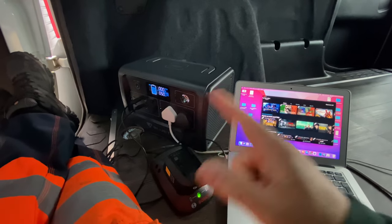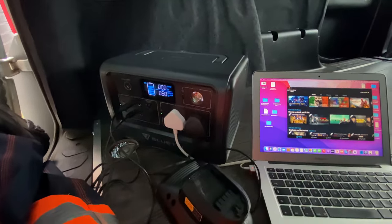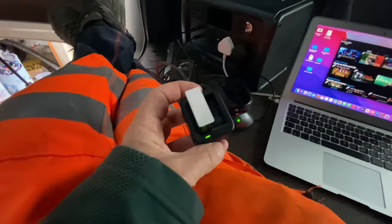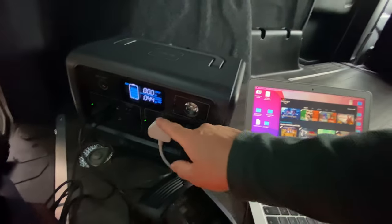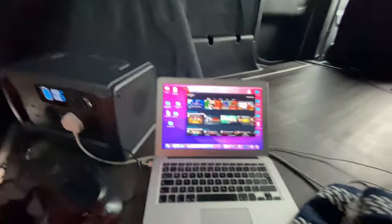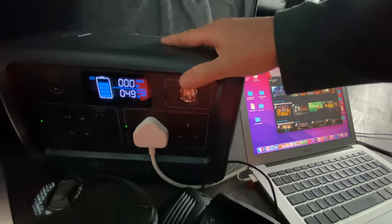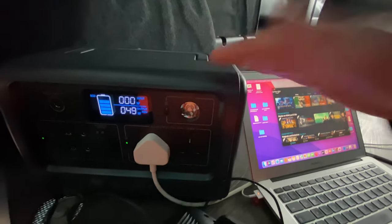It won't power a kettle or toaster — nothing high-voltage like that. You've got your gas stove for cooking. But for anything electrical — charging your laptop, lights, GoPro, drone — loads of things, it'll do it. The drill charger and GoPro are now done, dropping output down to around 30 watts, just charging the laptop now. Really definitely something worth considering if you've got a campervan, or if you want to take a lot of power on camping trips. Summer's coming — let's get ready.